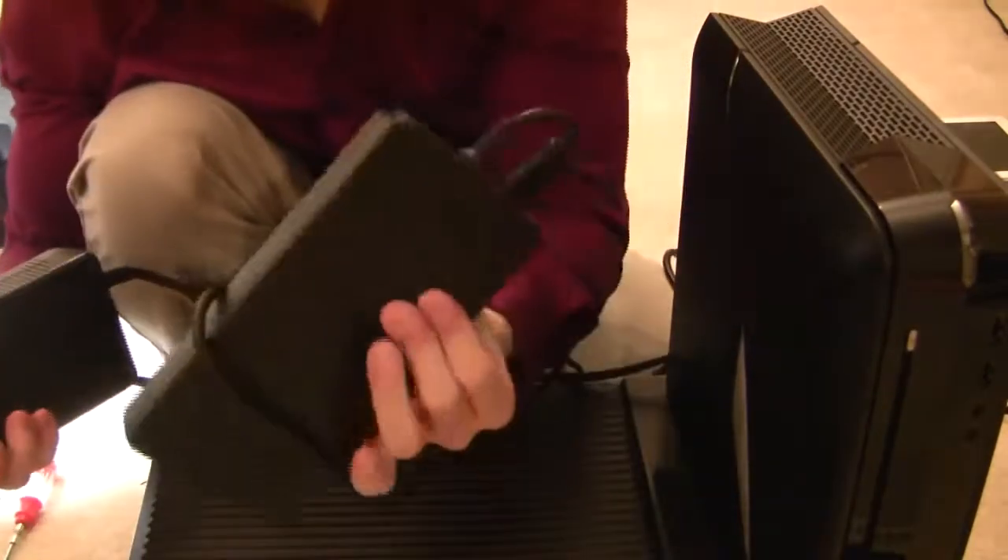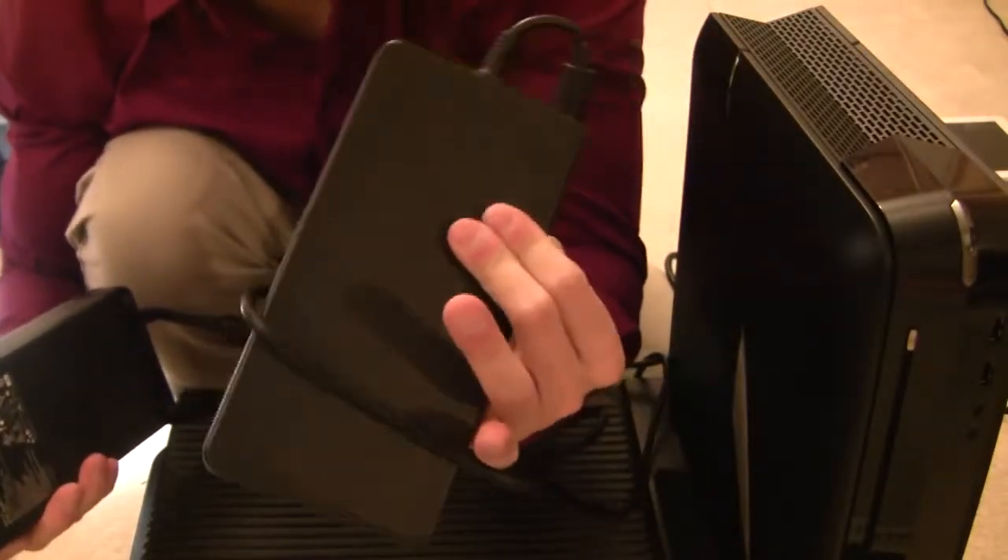One thing to keep in mind when upgrading is that you have to have the 330-watt PSU. This is how it compares to the 240-watt PSU it regularly comes with.